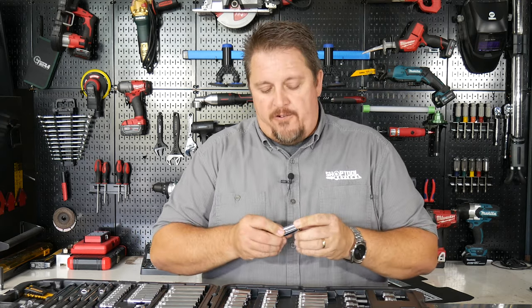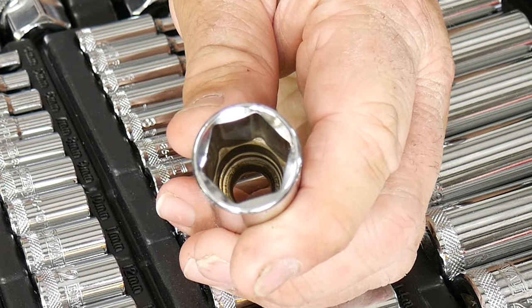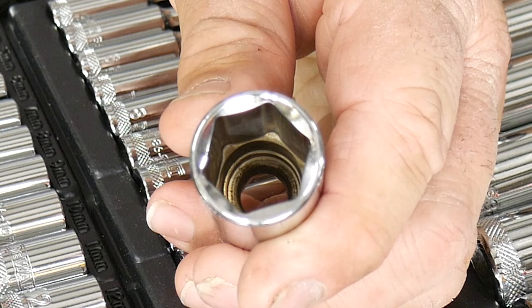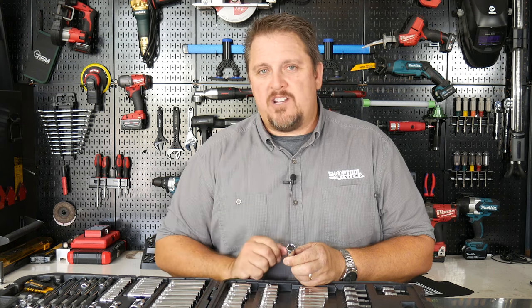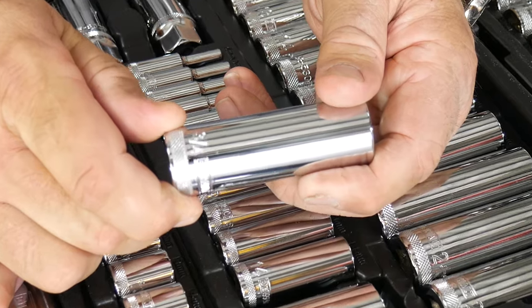These sockets are made from chrome vanadium, much like many others on the market, but where they differ is their direct torque technology. Just like in their impact sockets, you'll see in the corners of the six-point socket that it's actually opened up a bit — that's to allow it to grab onto the sides of that bolt or nut when backing it out, so it's not putting all the force on the corners of the fastener. It's using the sides, as it needs to, to back those fasteners off.